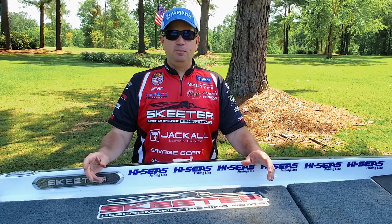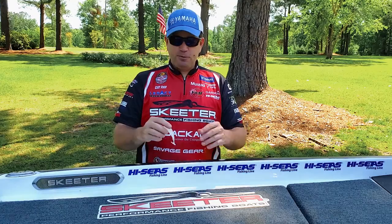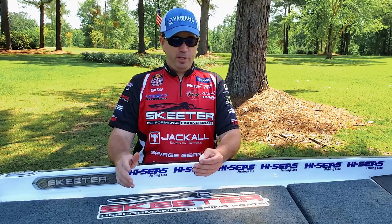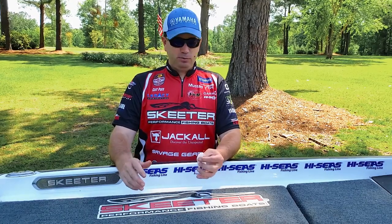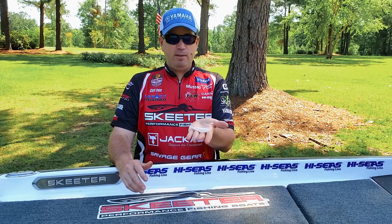New this year from V&M is the 3.3 Wild Shad. This was supposed to be our ICAST release, but we're doing it here from home this year because ICAST was cancelled. This is V&M's new product for 2020: the V&M Wild Shad.